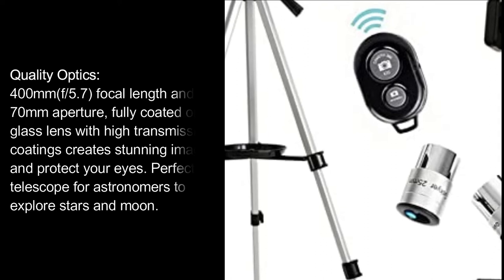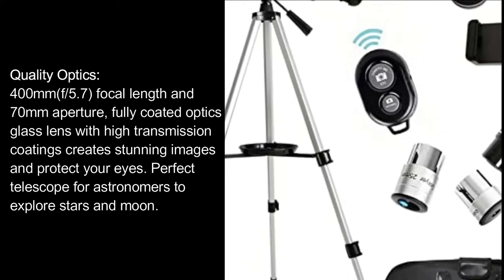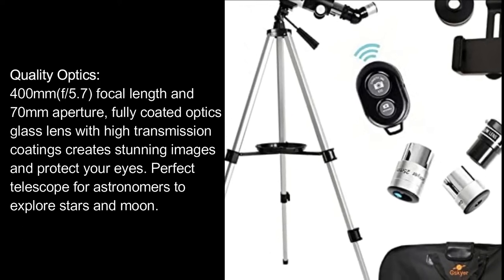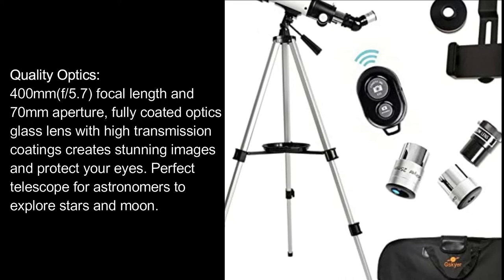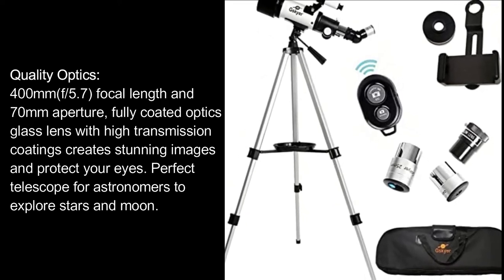Quality Optics: 400mm F-5.7 Focal Length and 70mm Aperture. Fully Coated Optics Glass Lens with High Transmission Coatings creates stunning images and protects your eyes. Perfect telescope for astronomers to explore stars and the moon.